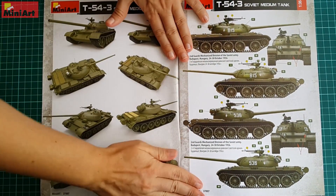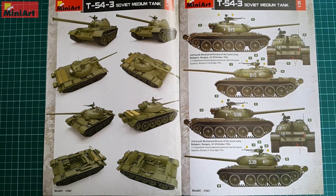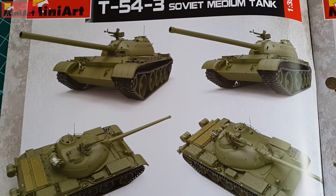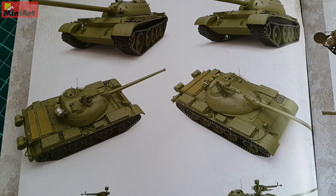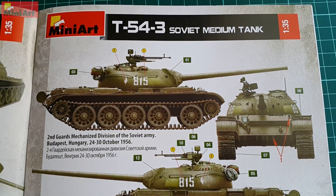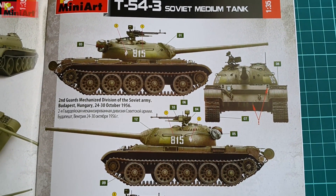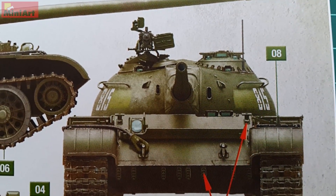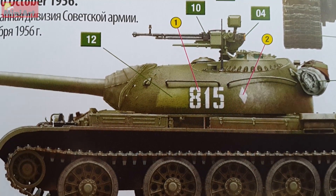Opening the instructions we have a nice page with renders of the exterior and interior features of the complete model. Then the first two color options — both for the period 24th to 30th of October 1956, both in green, and one of them is depicted on the box. It is number 815, placed right next to where the original number was before it was repainted. MiniArt even provided the color with which you should paint the covered area and the number too.